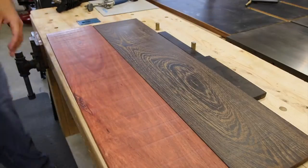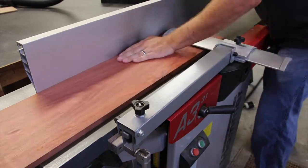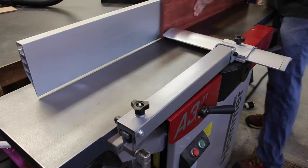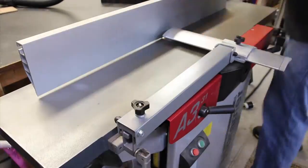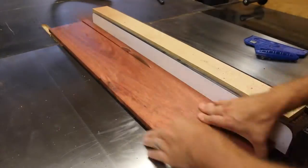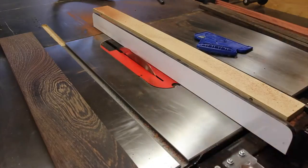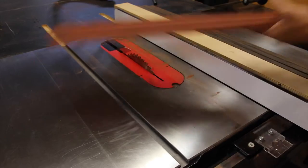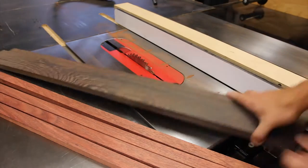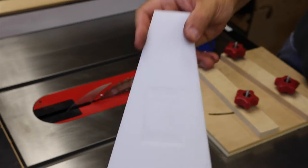For this project we're going to be using a piece of Bloodwood and a piece of Wenge. We're going to join up one edge and one face of both the Bloodwood and the Wenge. Since we're going to be taking these to the drum sander later, we don't have to get them perfectly flat at this time. Then we'll take them to the table saw and cut each piece down to the final width. Here you can see I've got four pieces of Bloodwood and four pieces of Wenge — those will ultimately be the segments we use.